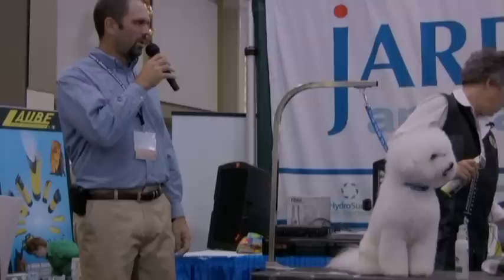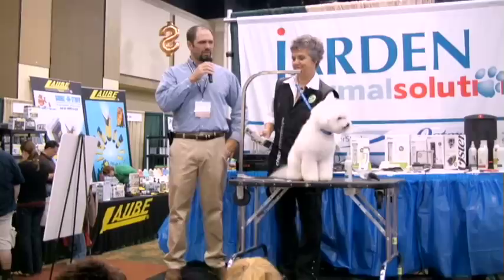I'm here with Judy Hudson at the Jarden Oster booth working on a Bichon. We're just going to sneak in and peek at what she's doing. She's going to explain to the crowd what she's doing to the Bichon.